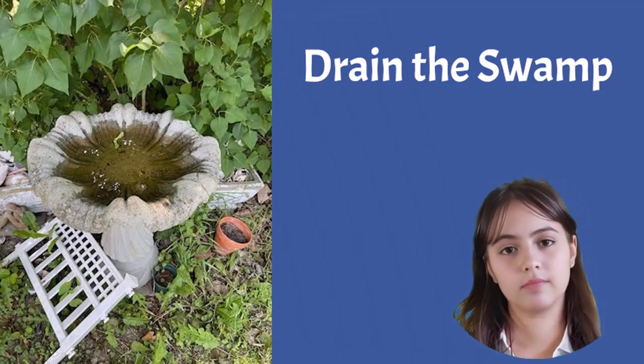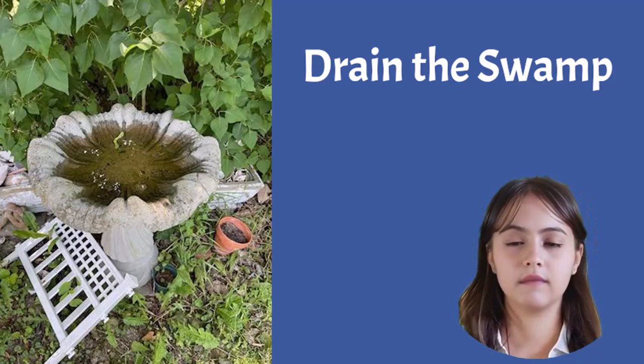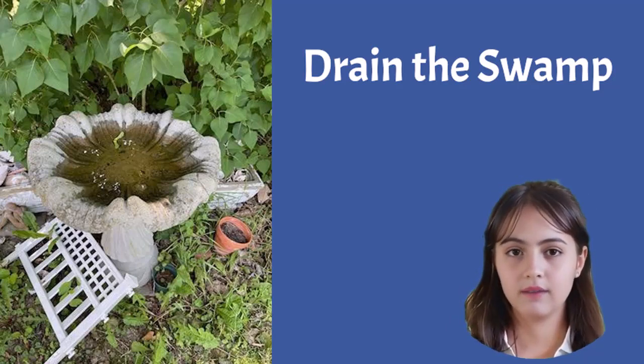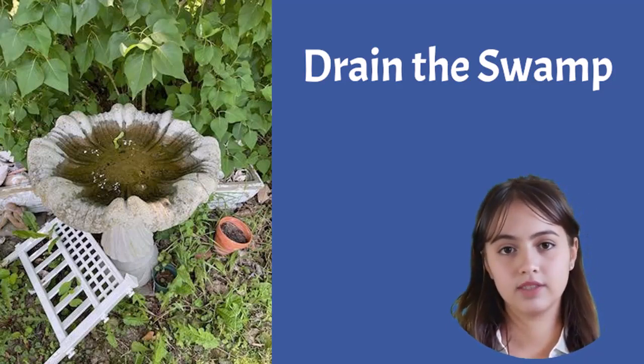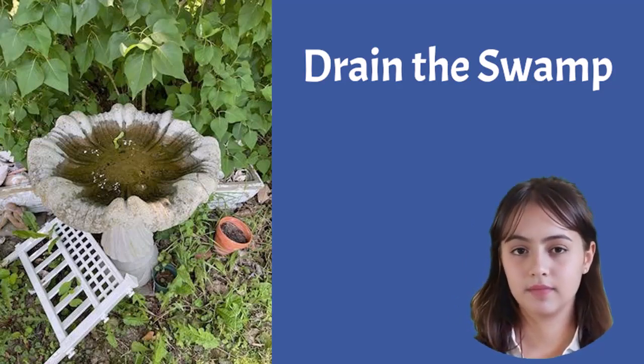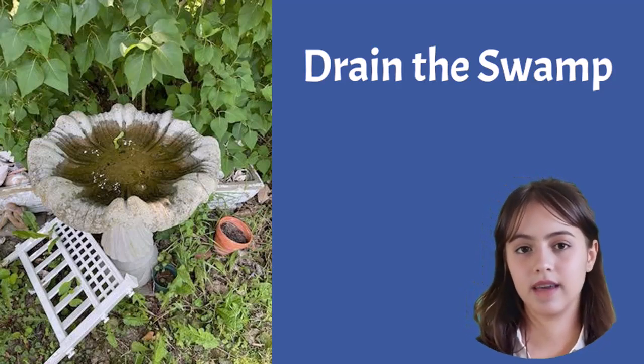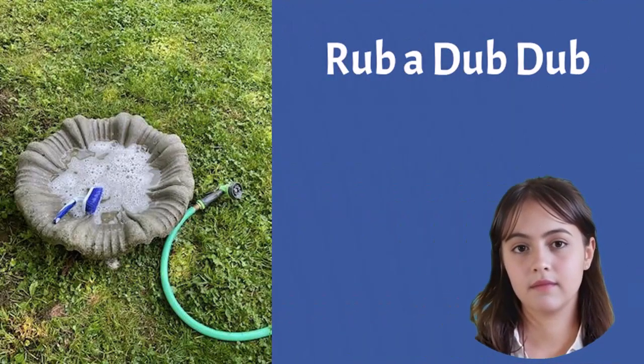Step one: draining the water from your birdbath. Don't worry, it's easier than you think. By removing all the water, we prevent freezing and potential damage to the fountain, solar panel, and pump. Plus, you'll get a chance to clean it thoroughly, providing your avian visitors with a fresh, sparkling haven to enjoy.